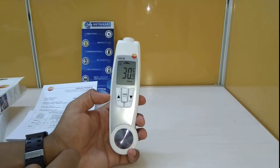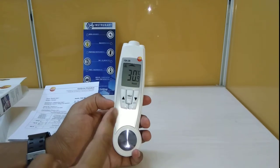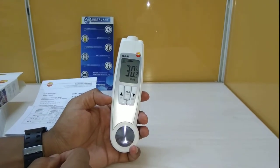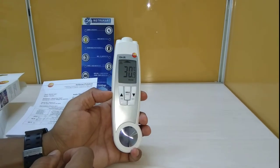Hello and welcome to InstruCart Holdings, your worldwide instrument partner. We have an infrared temperature monitoring device which is handheld, and this is from Testo, the model being the 104 IR.